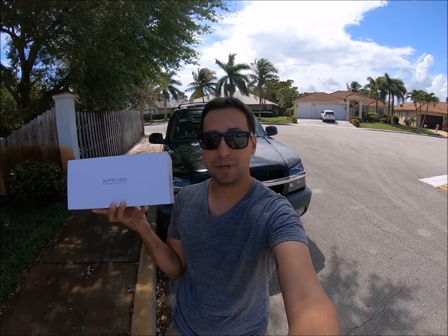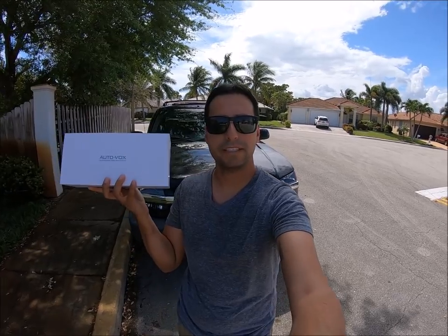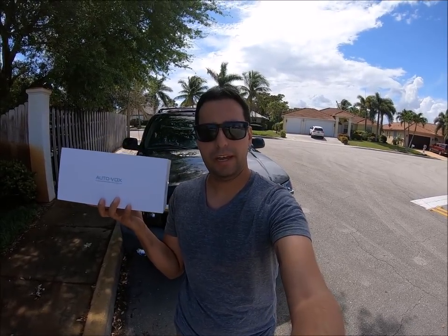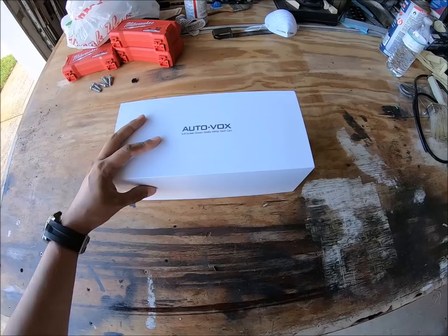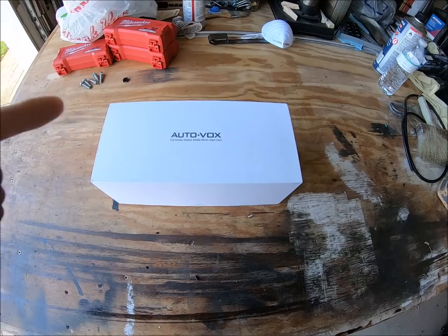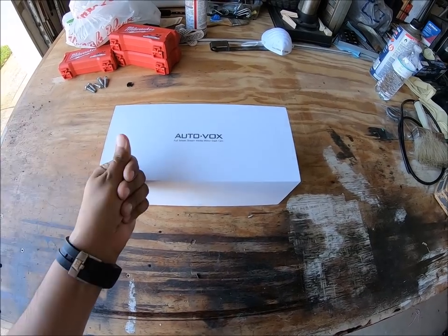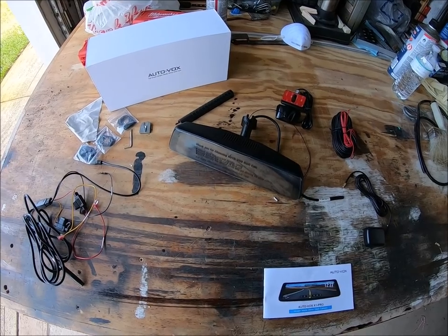They took everything I hated about the X1 and fixed it. So let's go ahead and check out what is inside this X1 Pro and do a step-by-step install in this truck. Let's open up this box and see what are the contents inside. As you guys can see, it is a lot of stuff that comes within this box.